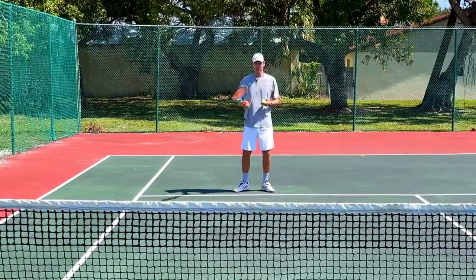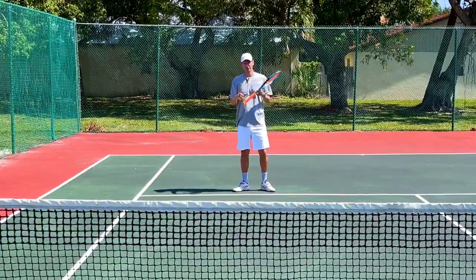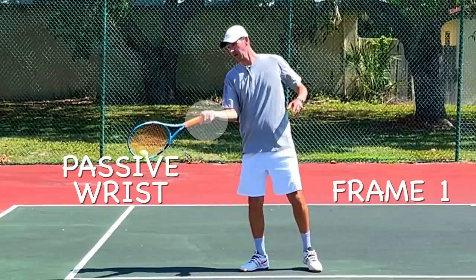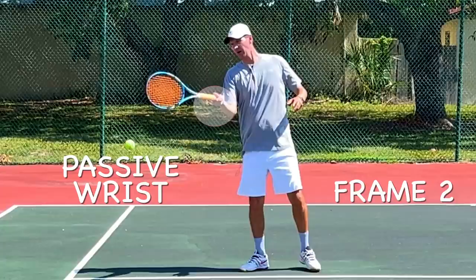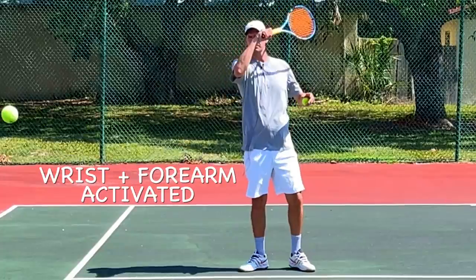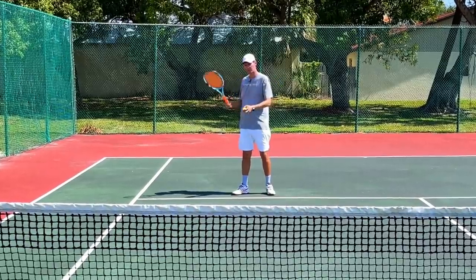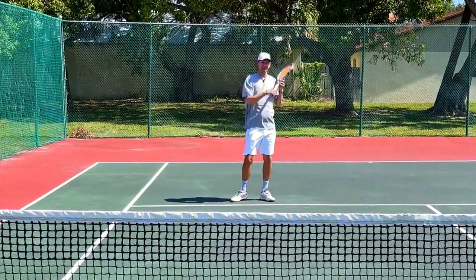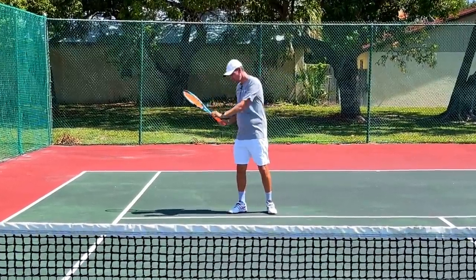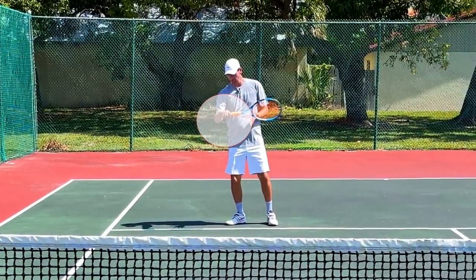Even if I try to use my wrist a little more, I am 100% sure I didn't use the wrist at contact — I do feel the wrist more because I'm bending it on the finish, but my muscle memory and correct fundamentals won't allow me to use it at contact. The only way to use the wrist on the forehand is by abruptly stopping and slowing down that area of the stroke, where the forehand simply looks like rolling over the ball and the stroke is abruptly shortened.